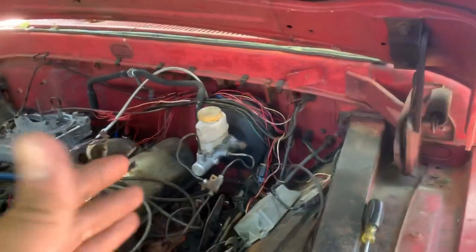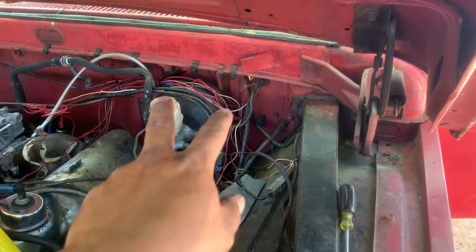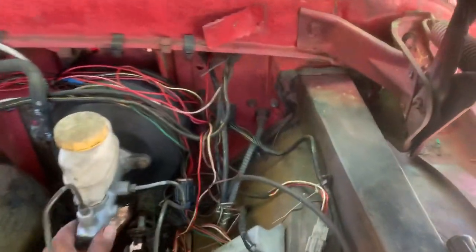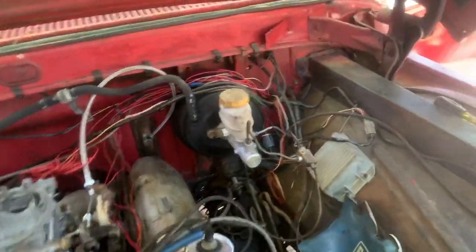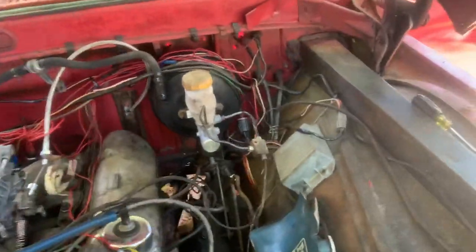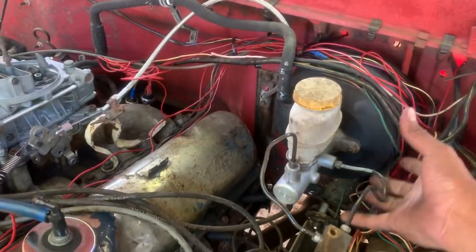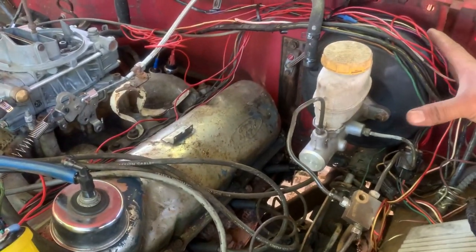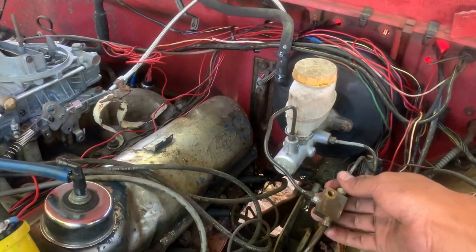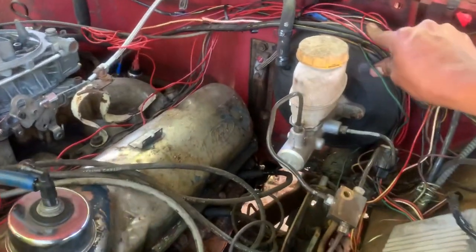It worked perfect. What we did is all I did is make a little template, drill the four little holes, and install the brake booster. Look at it — it looks clean. A really small master cylinder, and I believe it looks a lot cleaner than the ones you can buy for this truck. The other one is a really big booster with a big master cylinder, like the old-style one for a Chevy truck. But look at this — beautiful.